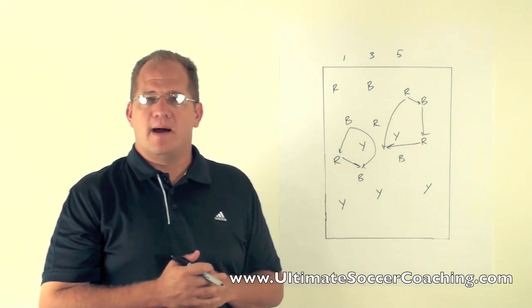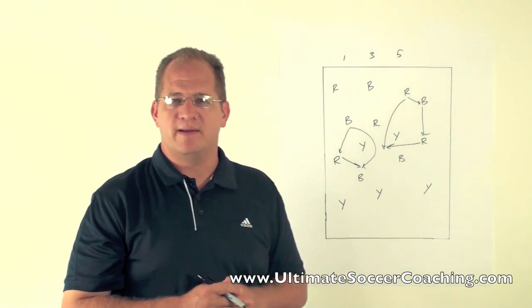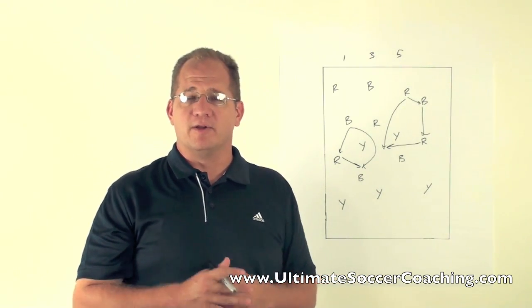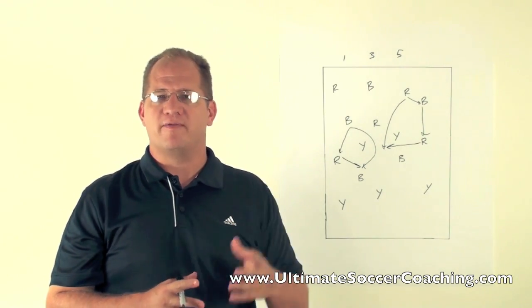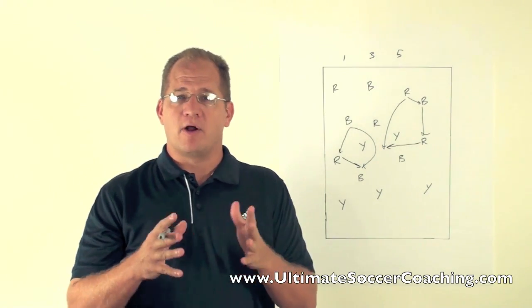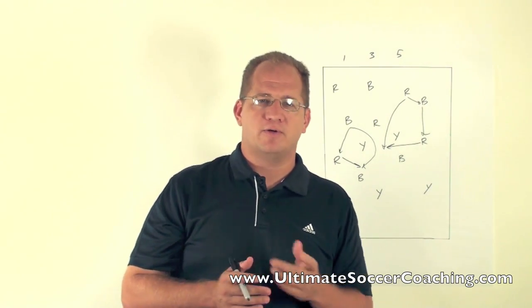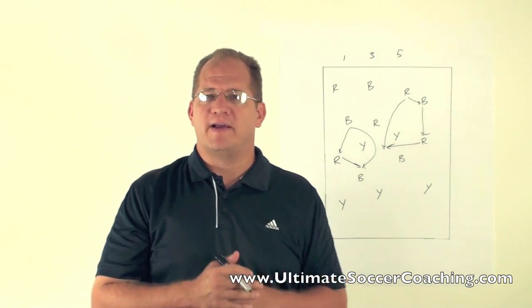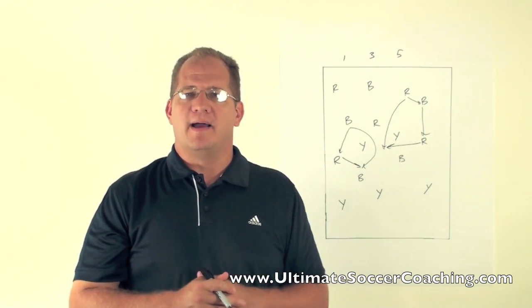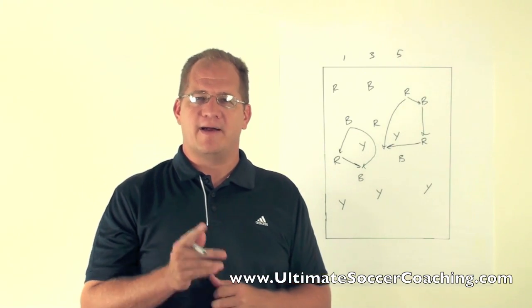There you go. If you're viewing this on our YouTube channel, I encourage you to click the subscribe button — that'll get you in the loop whenever we add new activities, new drills, and new coaching tips. If you're viewing this on our blog, there's a link below to our YouTube channel. Go check it out, subscribe, and check out our Facebook and Twitter pages. We're excited to have you on board with us here at Ultimate Soccer Coaching. Have a great day.